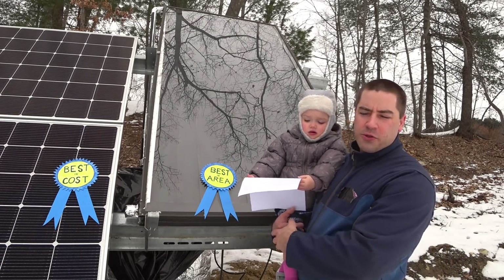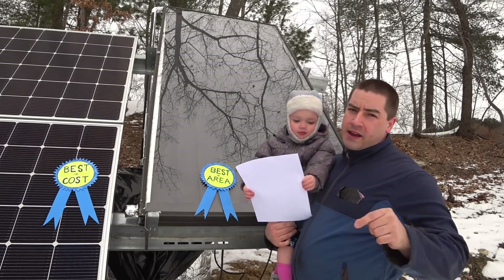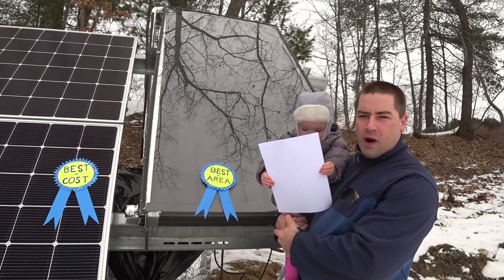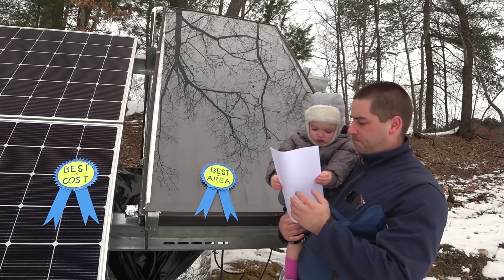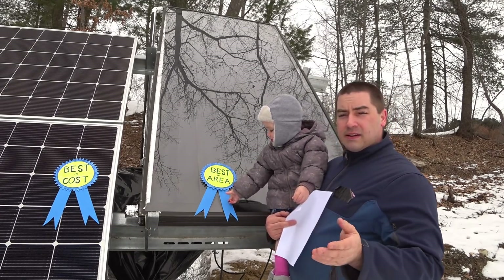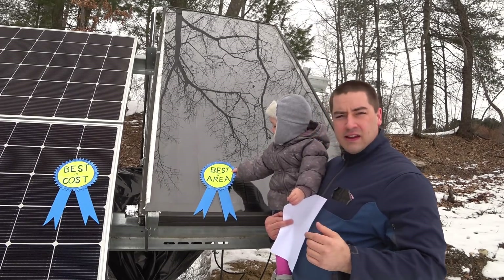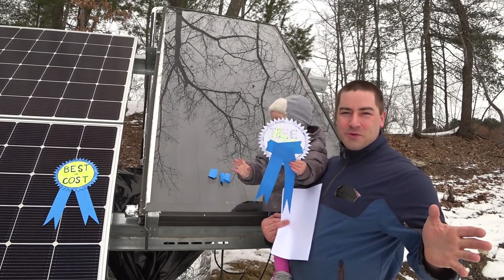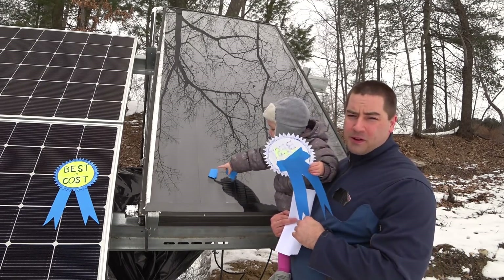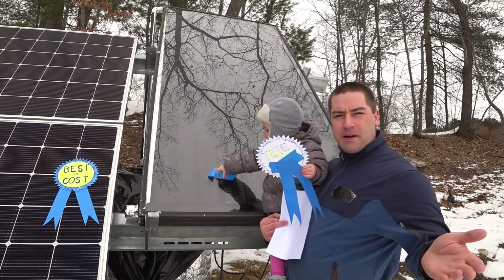I care about getting my solar thermal tank up to 180 degrees Fahrenheit. If you're not sure why, I'll leave a link in the description below for why I care about 180-degree Fahrenheit water. So the PV is the clear winner to me. But in a situation like my garage, I'll probably keep the solar thermal because all I care about is low-temperature water for heating my radiant floor, and the solar thermal is much better at producing that.